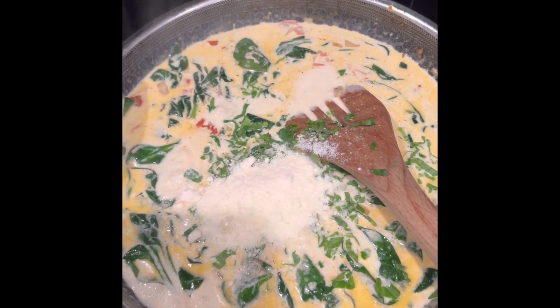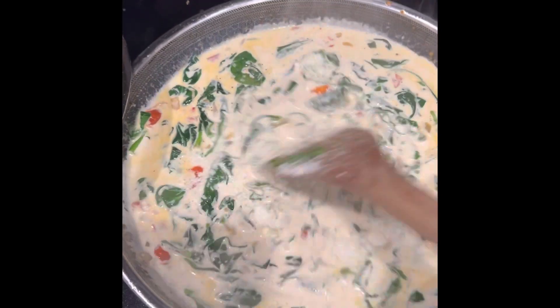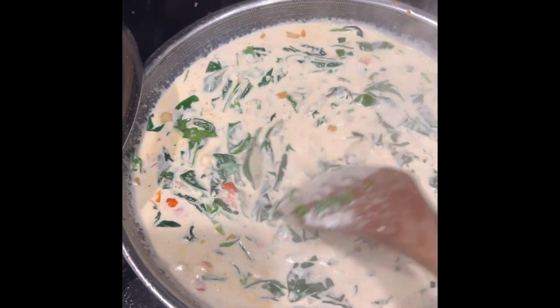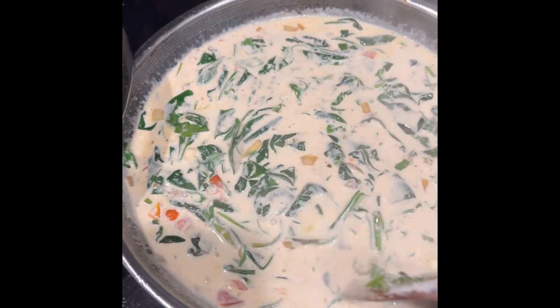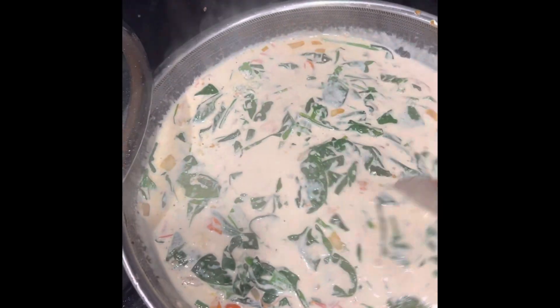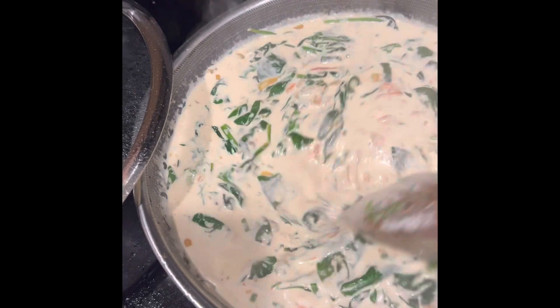Then we just mix it and let it boil. After it boils for about 5 minutes, we'll add the chicken. We'll be putting in the chicken thigh.